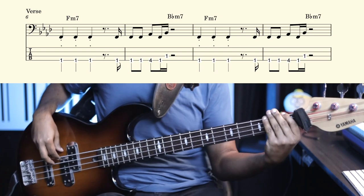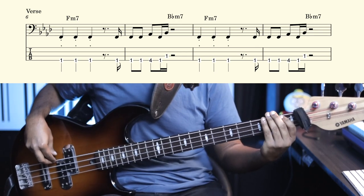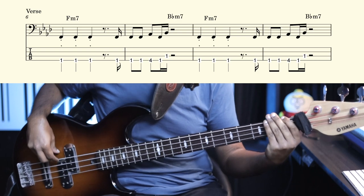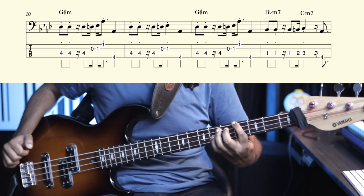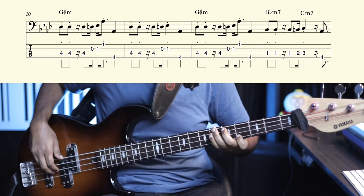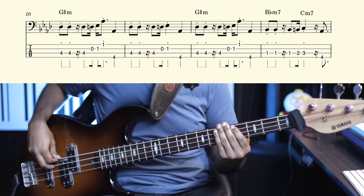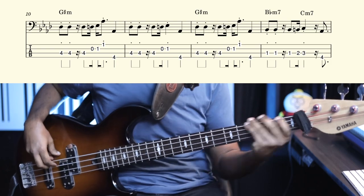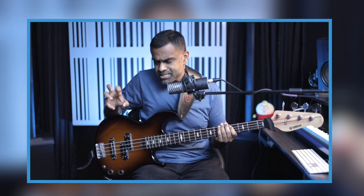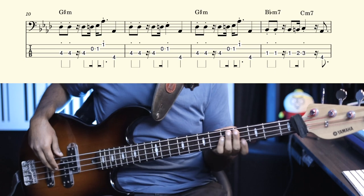The chords used in the verse are F minor, then B-flat minor 7th — that serves as a nice four-to-one. Again F minor, B-flat minor 7th. Then it goes to a really weird chord: G-sharp minor, which is not at all part of the scale, but it just happens really well with this line. So it's a G-sharp minor 7th chord which just magically works with a diatonic bass line.